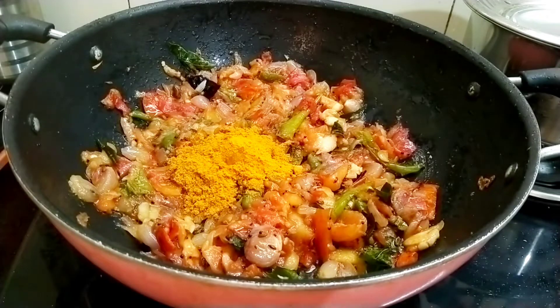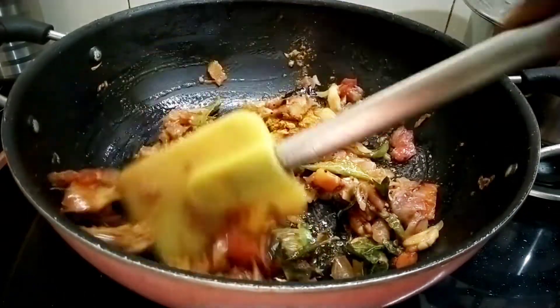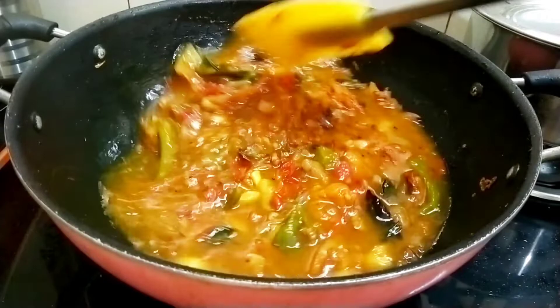We will add 1 teaspoon. We will add the salt and mix it well. Let's add the salt.